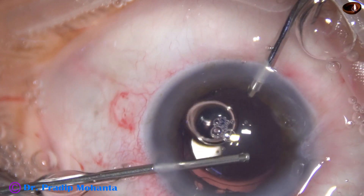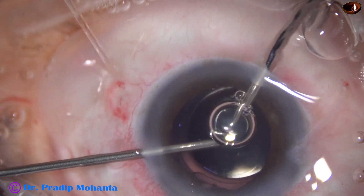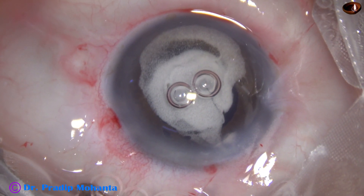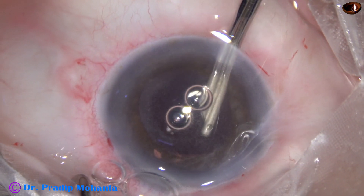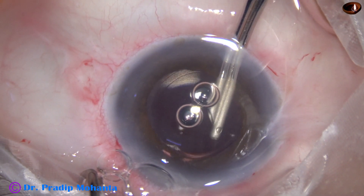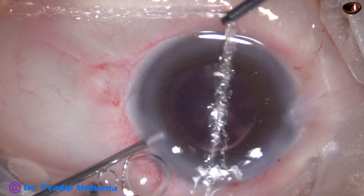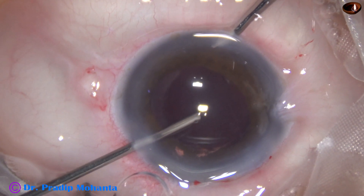Vitreous strands came into the anterior chamber at 10 o'clock and are being trimmed by the vitreous cutter. I inject more triamcinolone (Kenalog) and as I aspirate I find 2-3 vitreous strands still present at around 12 o'clock or 11:30. I come out and use the cutter again. The chamber became shallow, making it difficult to introduce the cutter, but after cutting again it is satisfactory.